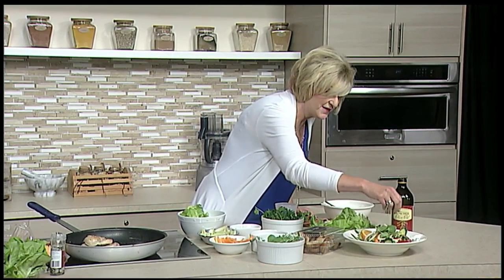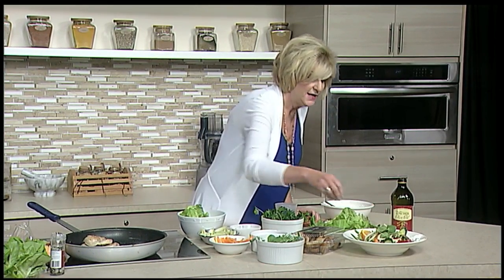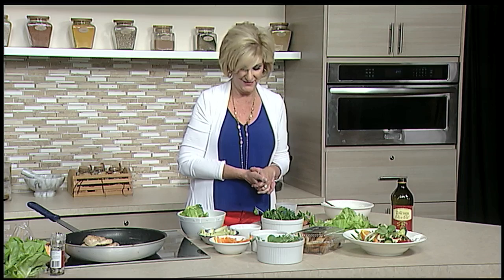We are ready to have the first official record-breaking heat meal — a beautiful, fresh salad. We'll be back in just a few minutes to have a taste.